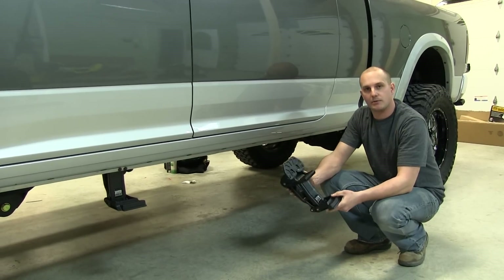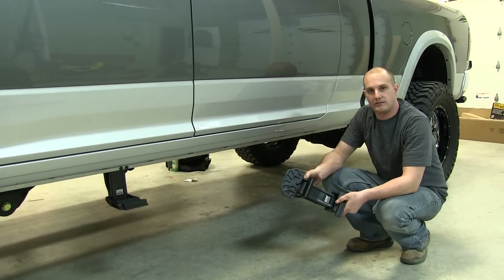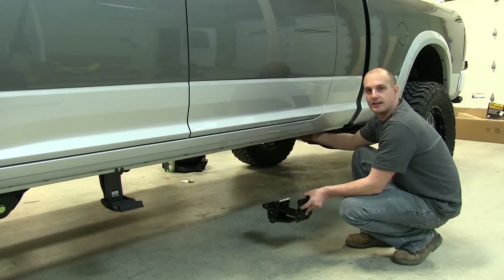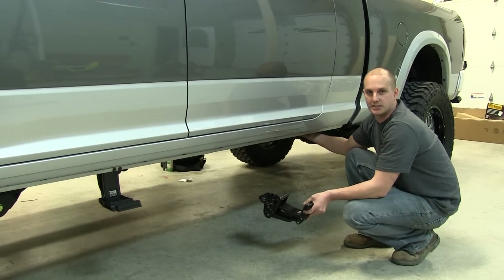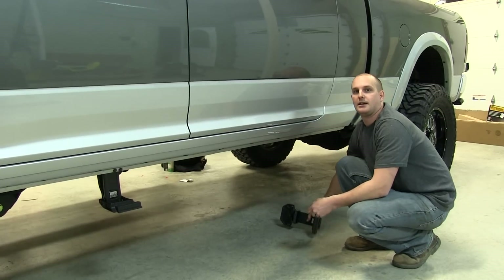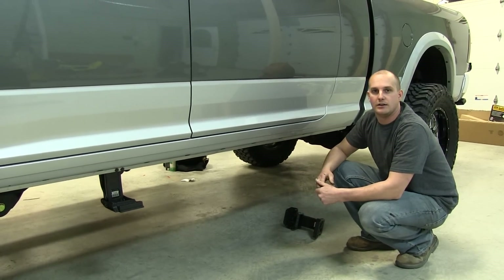Once we have our front motor bracket put in, we're going to put our idler bracket in the back. The only thing we don't have to do is put our rivnuts in because they're already installed from the steps we had. If you didn't have factory steps and don't have rivnuts, you would have to repeat the process and put rivnuts in. After that, repeat the same process on the other side for those mounts.